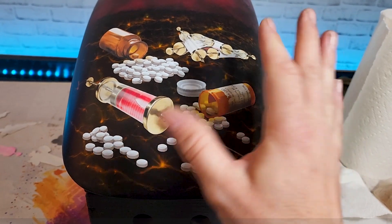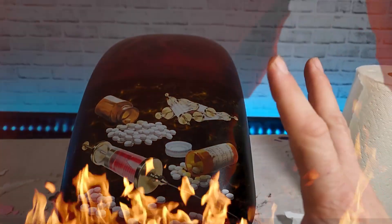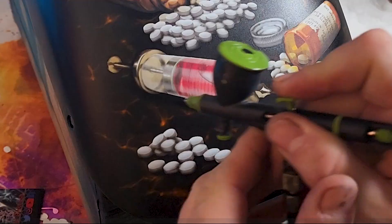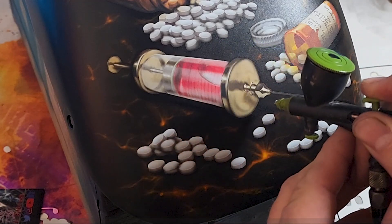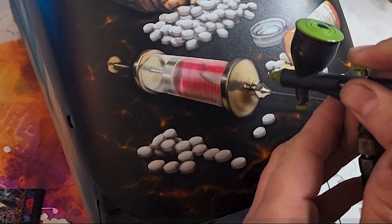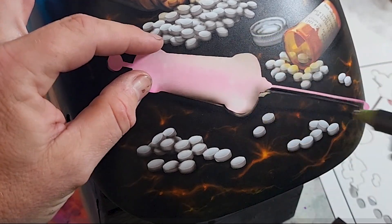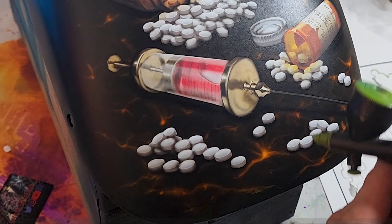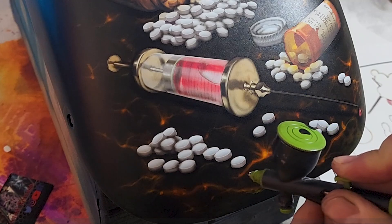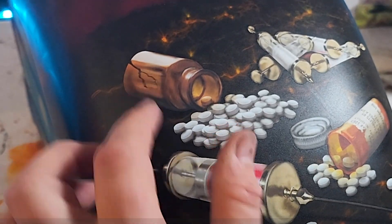The next day — we're now gonna do a little airbrushing to blend some things, add a drop shadow, and just take it to that custom level so they're not just floating around in midair. I'm just detailing stuff, throwing a little drop shadow down, outlining a few things. You don't have to freehand this — you can literally use the backing that came off your water slide as a template to do your drop shadow. Look at that cool drop shadow — it looks like it's hovering.